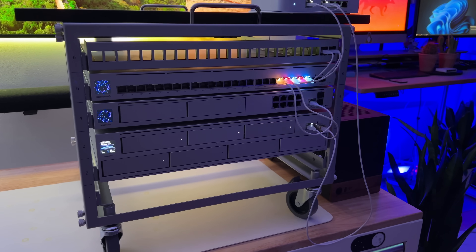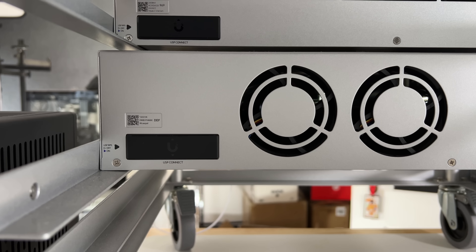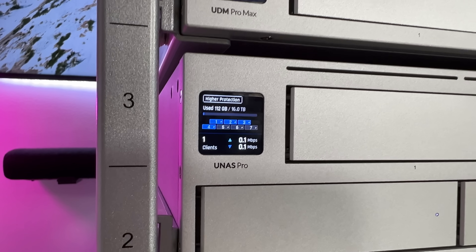Ubiquiti is finally entering the storage game with the UNAS Pro, a 2U rack mount NAS. It's got a familiar design, it's simple to set up, and it fits right into the UniFi ecosystem. But how well does this stack up, and what's Ubiquiti's take on a NAS?